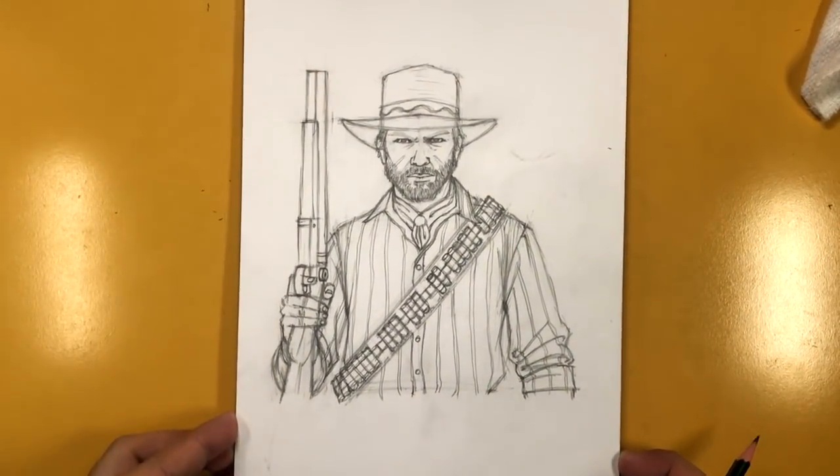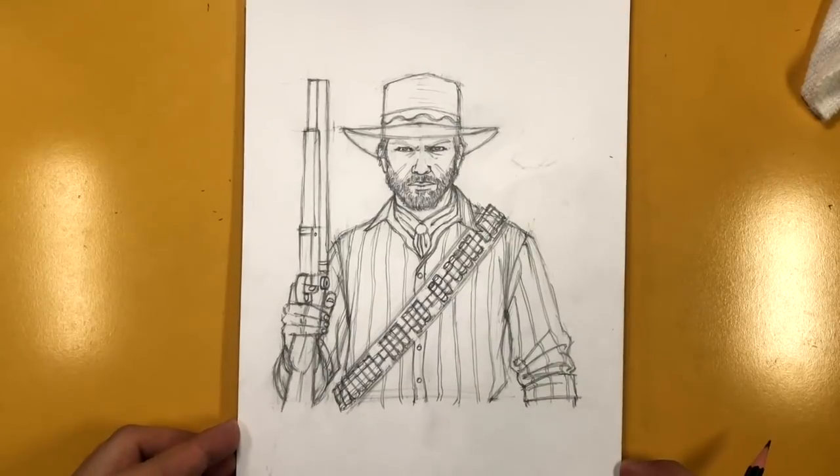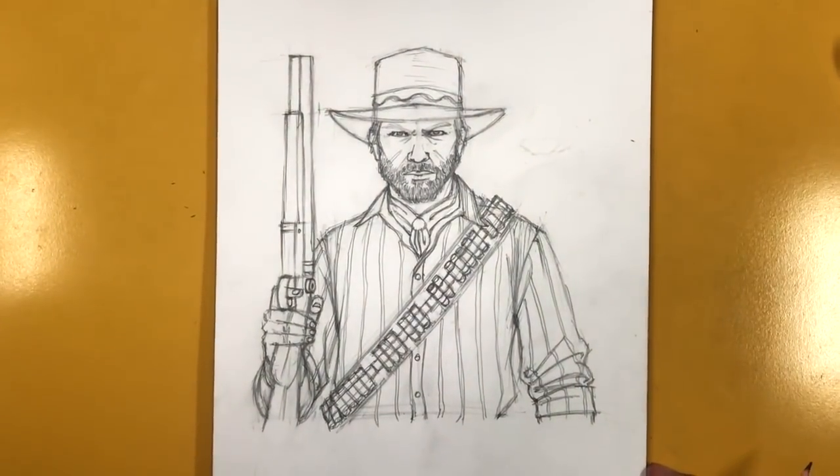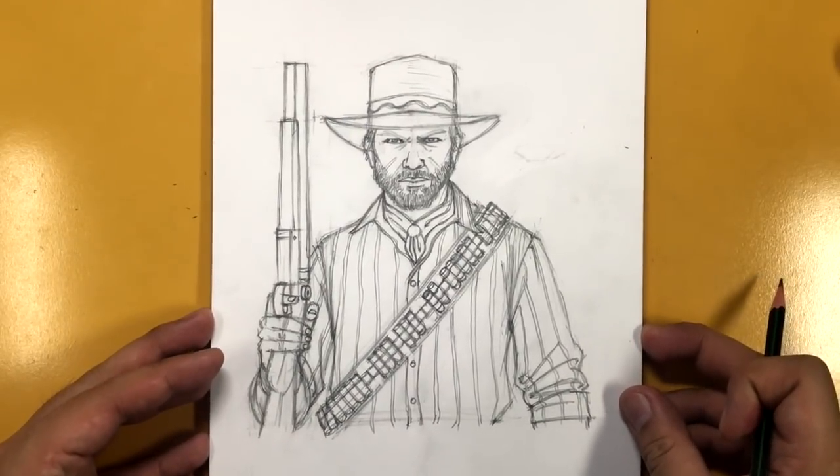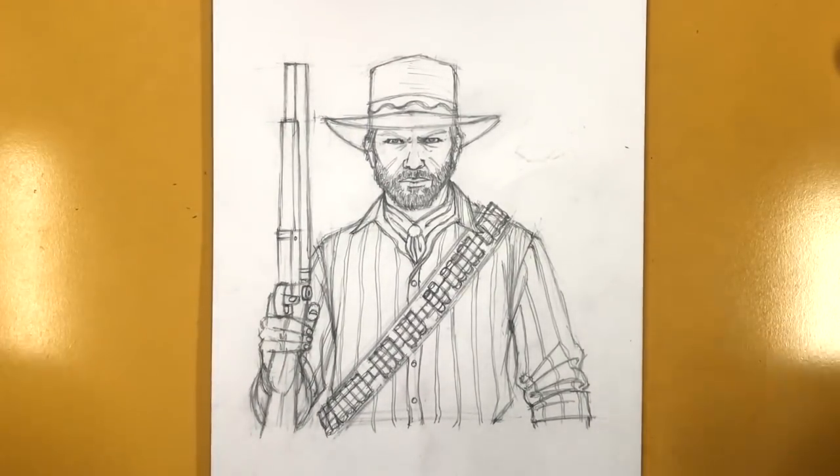And there you go — there is Arthur Morgan! I think we've pretty much covered most everything. Thank you so much for watching this tutorial. I hope you guys have a successful drawing, and I'll catch you in the next one.